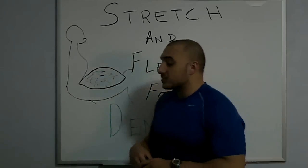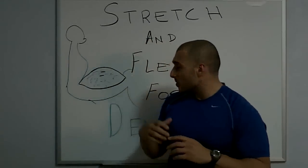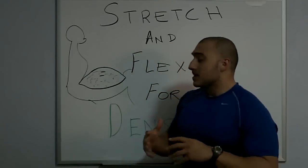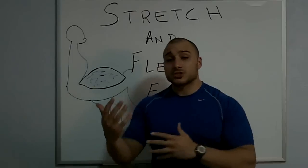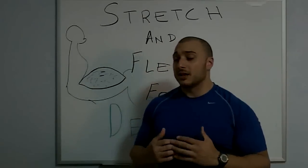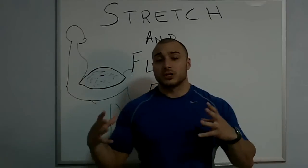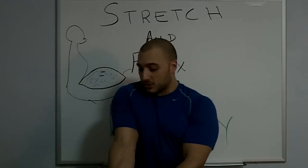When I say stretch and flex, I basically mean — tonight, for example, I worked my biceps and my chest. After you've done your workout, you basically stretch those target muscle groups. I'm going to show you how to do it for biceps. You can do simple stretches for chest, legs, shoulders, and whatnot. For biceps, you stretch your bicep out like so — you stretch it out.